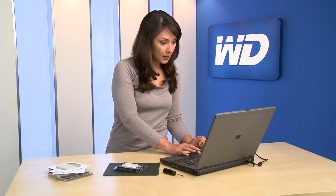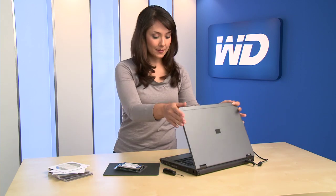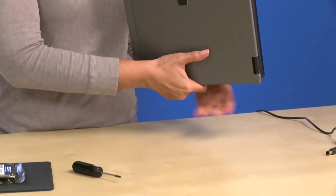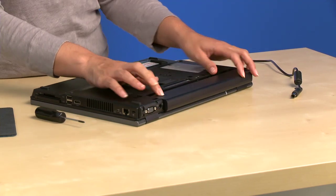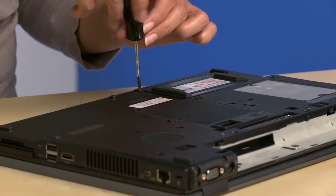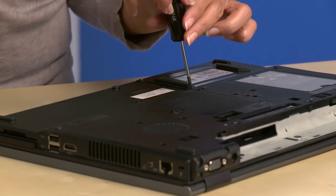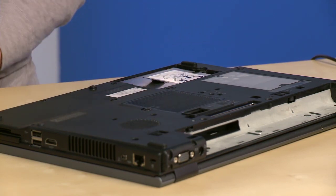Now that the drive is safely unpacked, let's begin the installation process. Turn off your system, then go ahead and unplug the computer. Now turn the notebook over and remove the battery. Simply remove the cover of the hard drive bay. You may need to consult your computer system manual for details. Be sure to keep all screws and other parts together for easy reassembly.